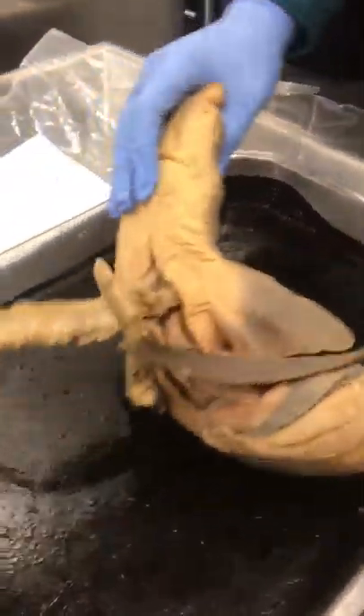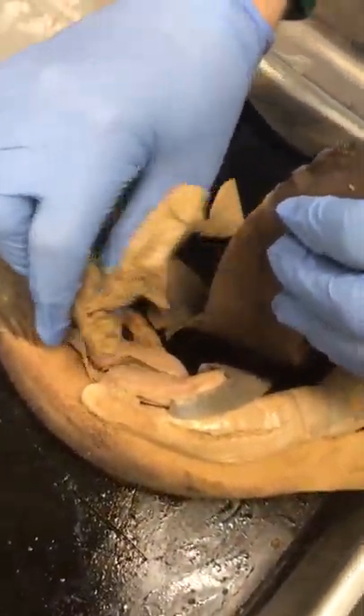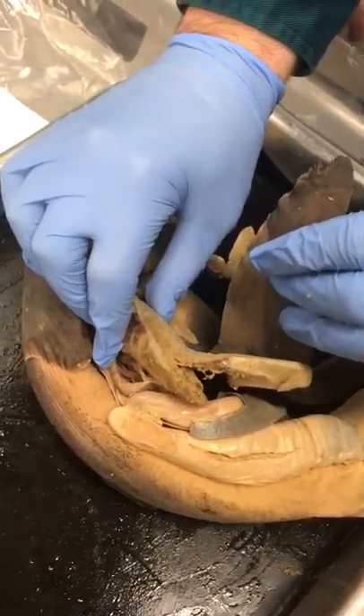Then you want to know about the livers. Livers — that's disgusting. Livers always have this kind of texture to them. These would be the shark livers for the dogfish shark.